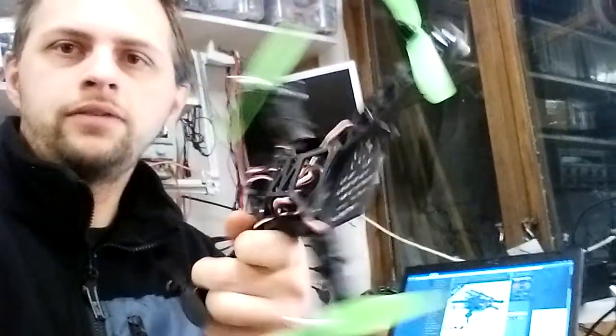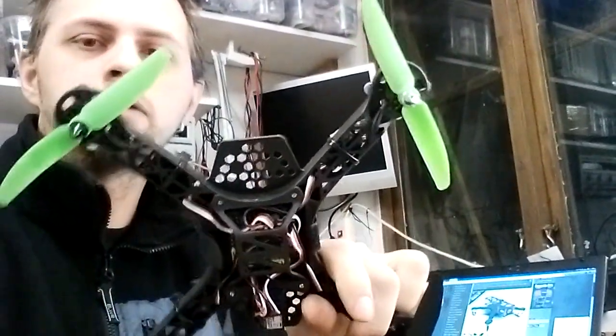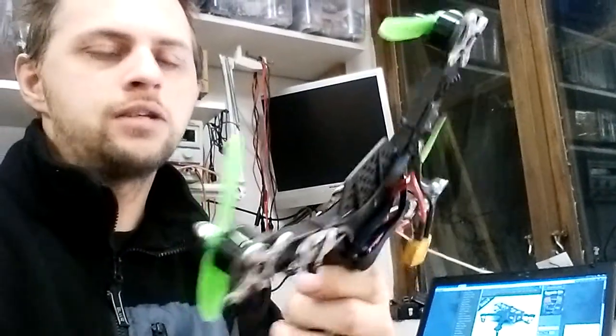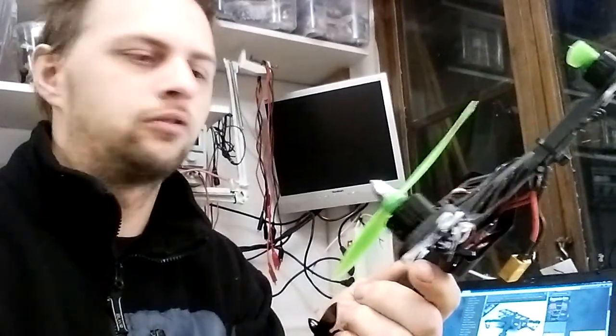Hey guys, welcome back. A review today of the mini-sized mini-copter or mini-quad, a 250 size quad from Hobbyking. This frame here - it's a plastic frame from Hobbyking that is really, really cheap and I thought it would be total crap. It actually isn't that crappy, so let's go through how it works and what it's all about today.